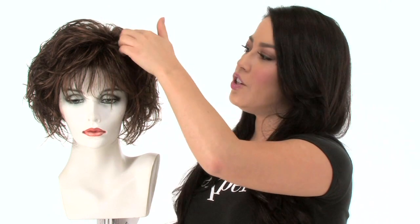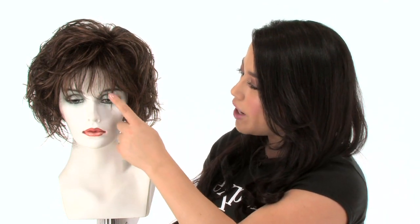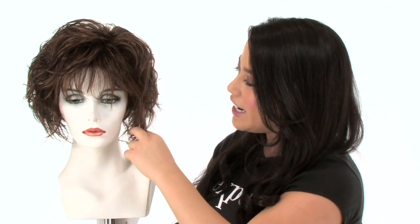If you have a smaller face shape you can comb it down, or you can shake it and lift it to really give it lots of volume. It also gives you great coverage along the hairline and has those longer layers in the front, which are chin length — flattering and modern.